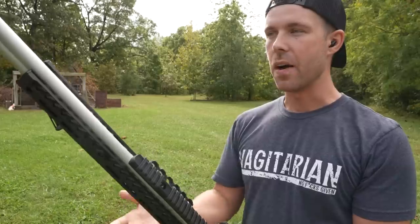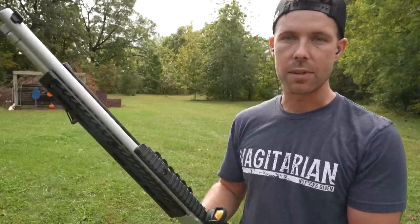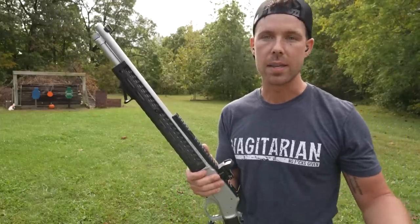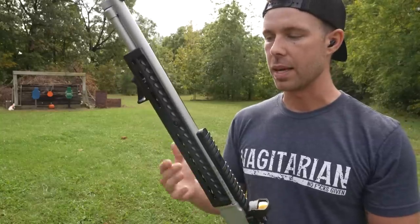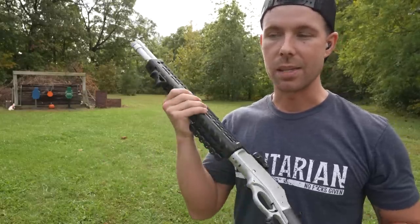It's a gun I've always wanted. It was kind of an accident how I ended up with the Henry — I was looking at the Marlin 1895 Dark Series forever because those guns are super cool right out of the box, but they're really hard to find right now and they're way overpriced if you can even find them, so kind of a bad investment. I talked to a couple gun tubers and Instagrammers who told me the Henry is just as good, if not better, so I went with this one and I'm glad I did.